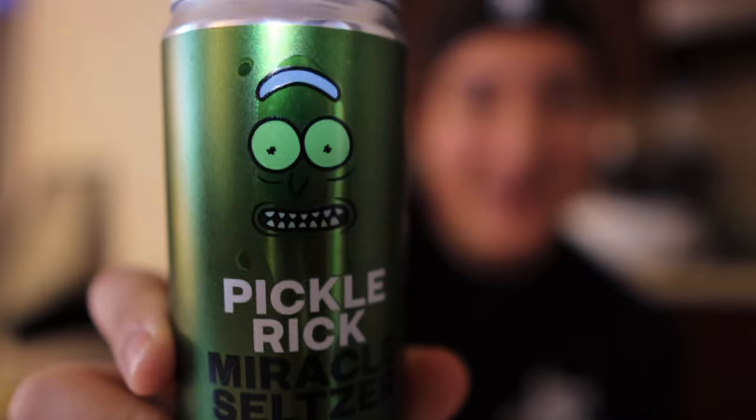I'm kind of nervous — what is pickle juice and carbonated water going to taste like? I just took this out of the refrigerator so it's nice and cold. One last look — there's that classic face, and this just kind of reminds me that I haven't watched Rick and Morty in a while. Let's see what it smells like. It doesn't really smell — I smell a little something. Yeah, I do. Let's try it.